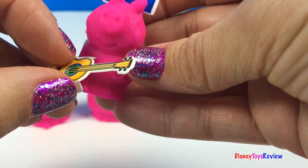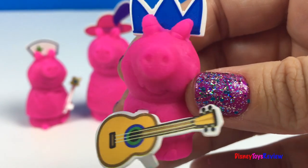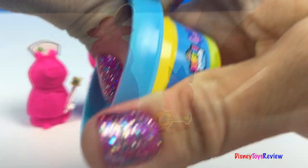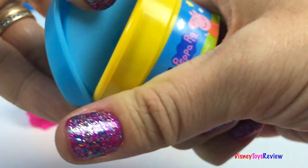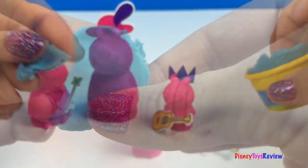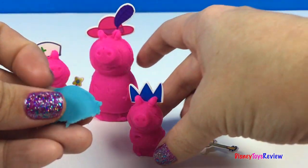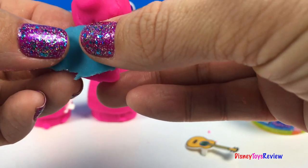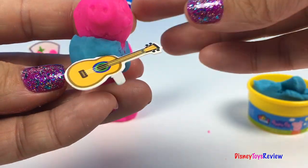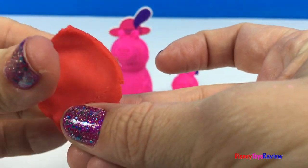George is gonna sing us a song. Peppa Pig and I are having fun, having fun today. Yay! I think we need to give George his blue shirt. So much better, George! Peppa wants her red dress.